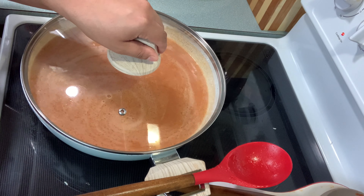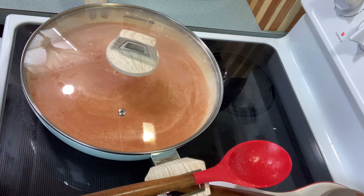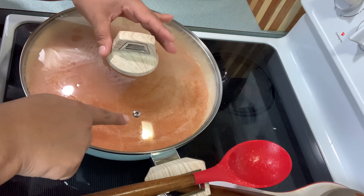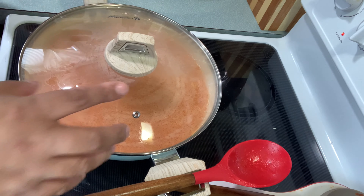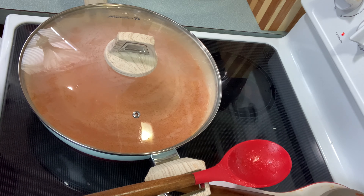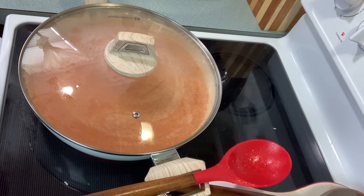I'm gonna leave it to boil for five minutes at a little bit more than medium heat. Make sure you leave a little hole in the lid to help the steam come out. Let it boil for five minutes at more than medium heat.